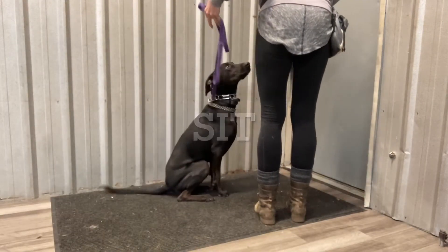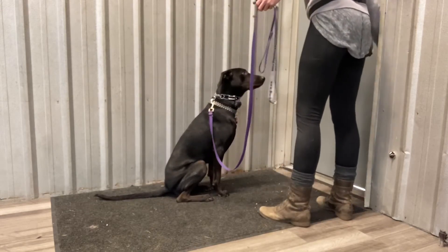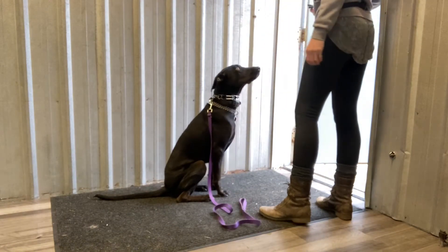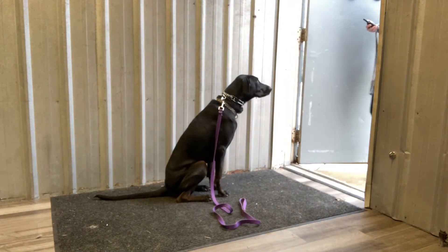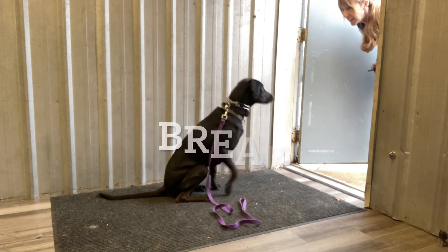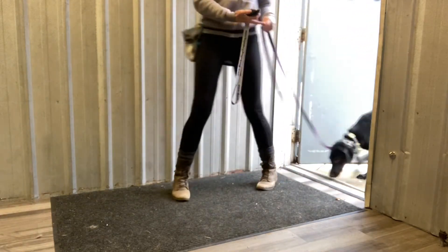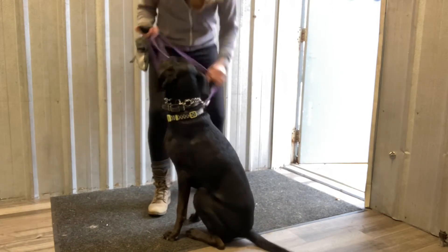Ernie, sit. Break. Ernie, come. Ernie, sit. There we go.